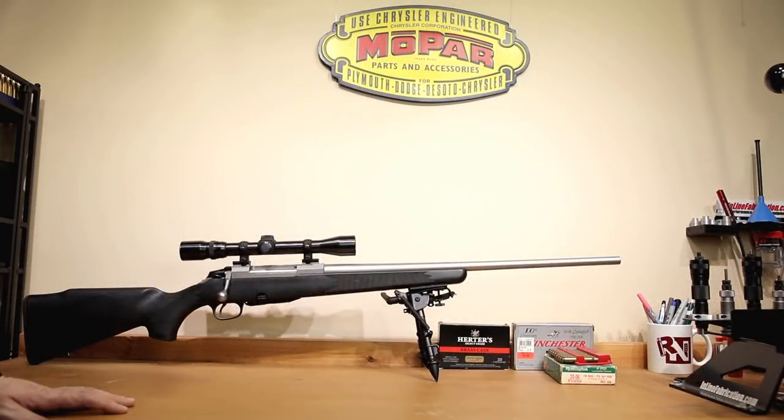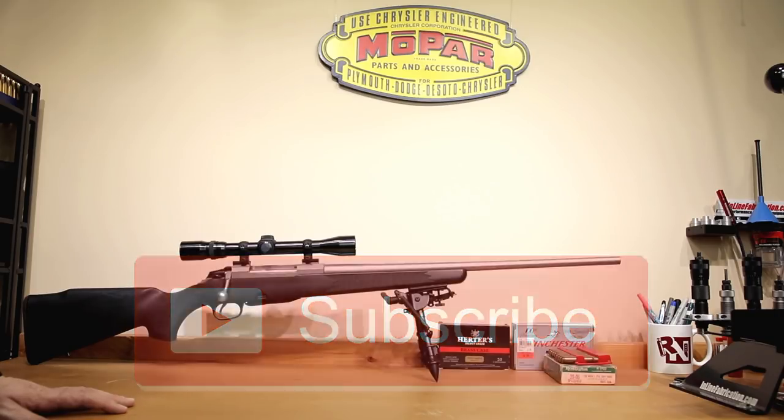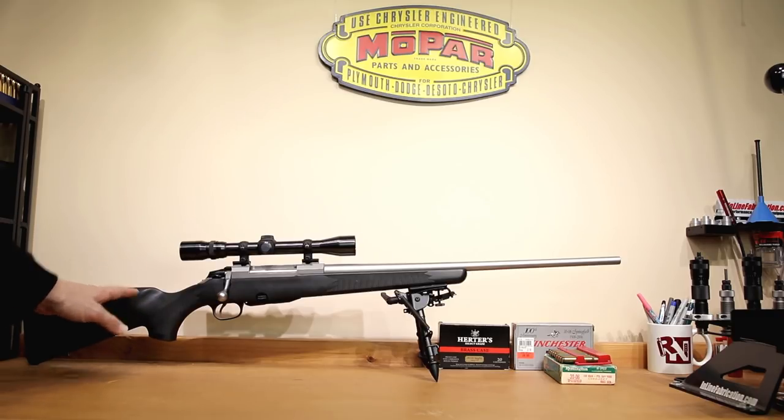Welcome back to the channel. If this is your first time here and you'd like to see how I and the rest of the community make our groups smaller, start now by subscribing to the channel and hitting the bell icon. That way you get notified when I post next week's video and you won't miss anything. For this week's video, we're going to be going over a new platform and showing how we're going to try and get some new accuracy out of this second-hand rifle.